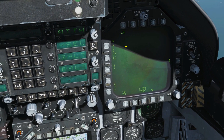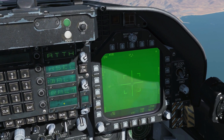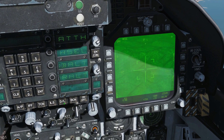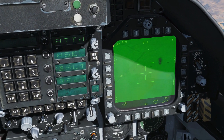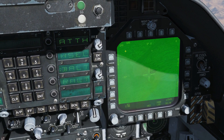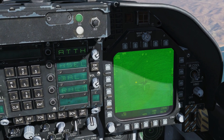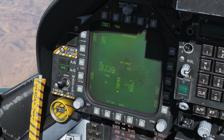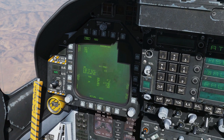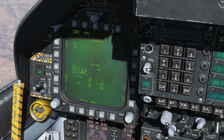So we're going to fire up our targeting pod — this isn't a T-pod video so we'll just get it done quickly. Sensor switch right, slew keys down, try and find a target. I'm going to go for the guy on the left — zoom in and narrow up. Once I've got my target, I press TDC depress to copy the data over from the T-pod, and you can see we've now got an eight-digit lat/long with elevation. We're pretty much ready to fire now.